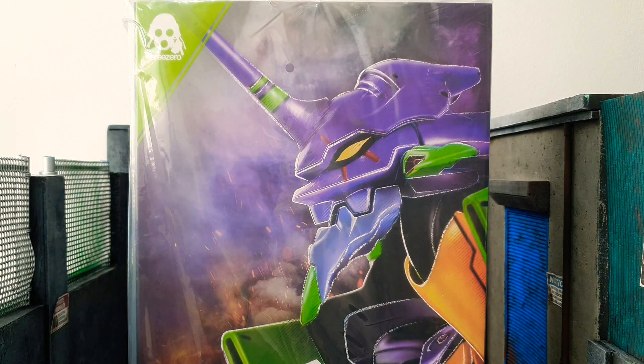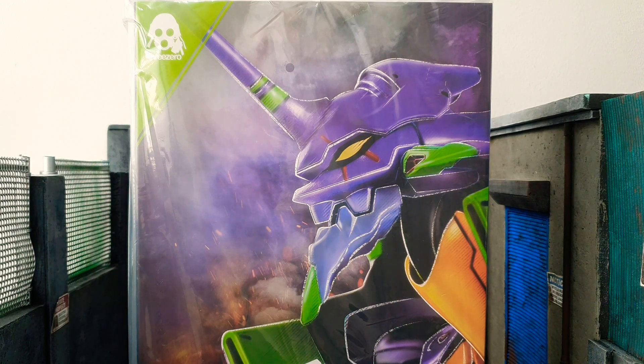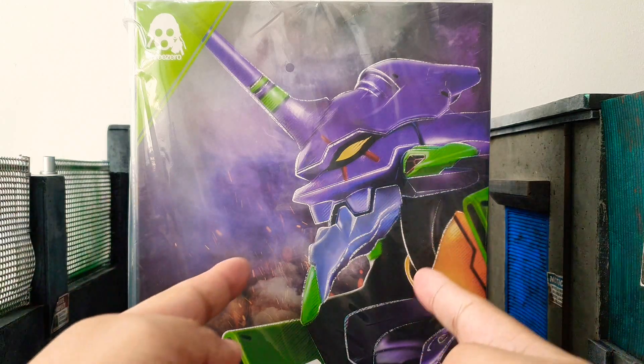Hi everyone, welcome to Zero Morgan Collectibles. As always, this is your friendly neighbor collector Song, and today we're going to review the Three Zero Robodou Evangelion 01.